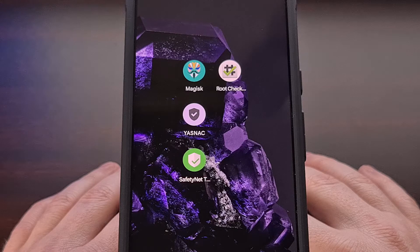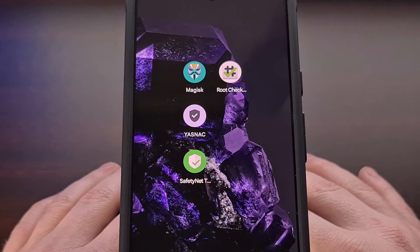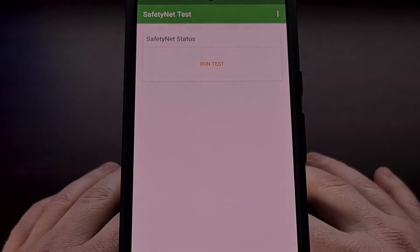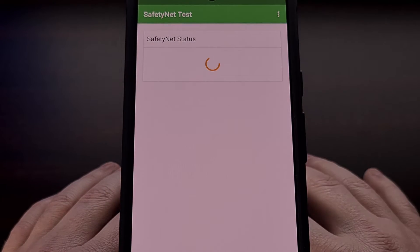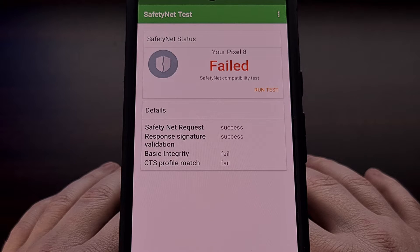I have the Google Pixel 8 right here and in today's video I'll be showing you how to pass SafetyNet attestation checks even after you have unlocked the bootloader and installed Magisk. This tutorial will work with the larger Pixel 8 Pro exactly like it does with the base model, so it doesn't matter which version you have — the steps will be exactly the same.